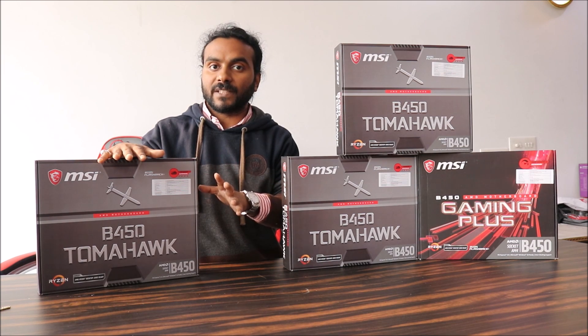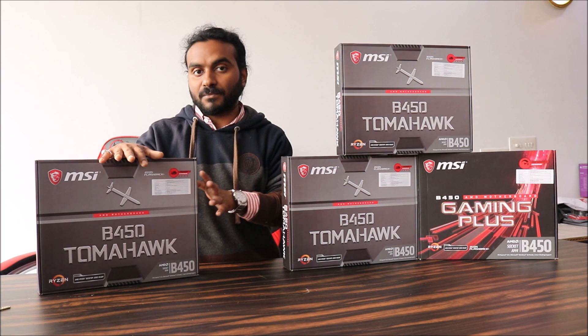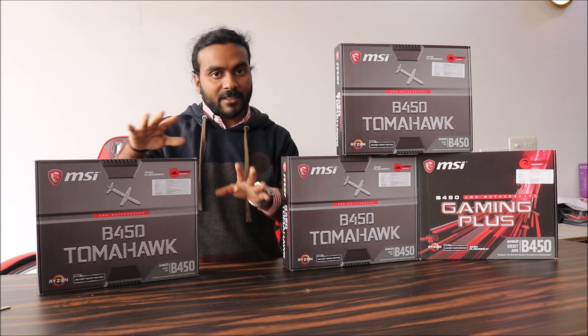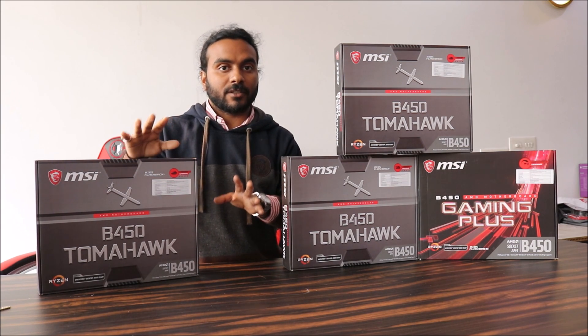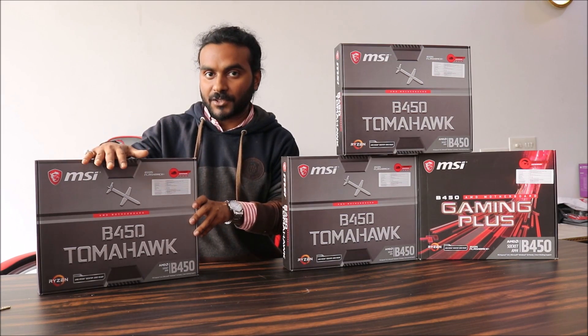This motherboard can also be used with the Ryzen 7 2700, 2700X, Ryzen 5 2600X, Ryzen 5 2600, or any Ryzen processor. After watching this much of the video, you are pretty much sure that the B450 Tomahawk is what you should buy. We will now take you through the detailed information.